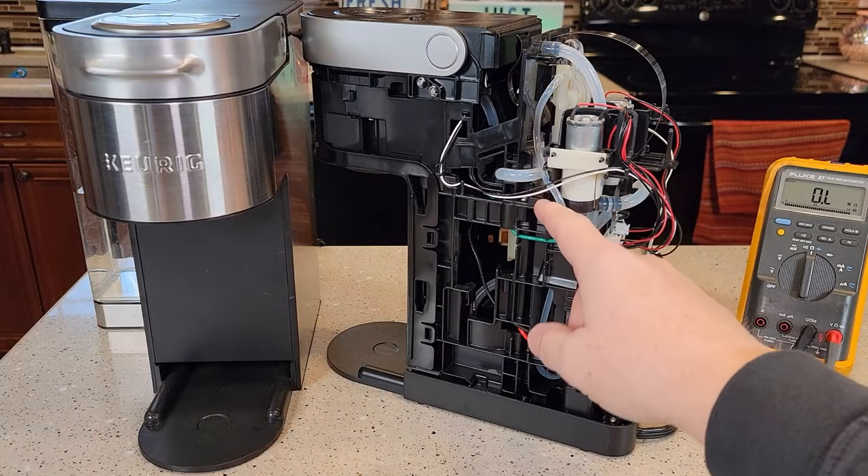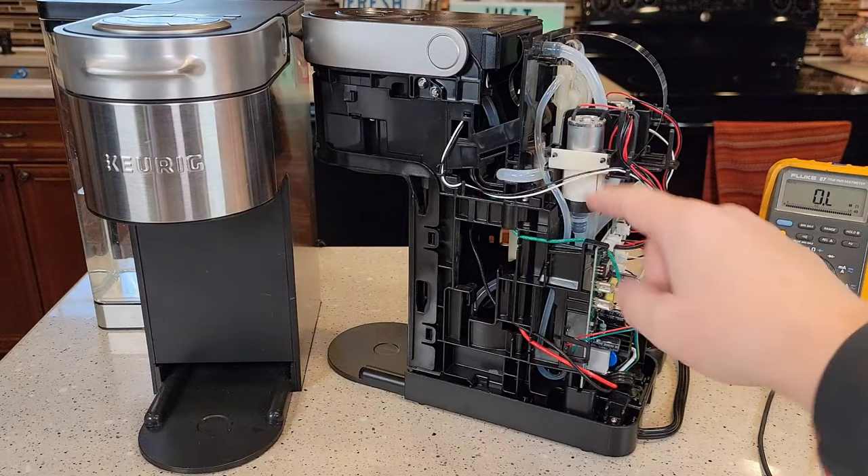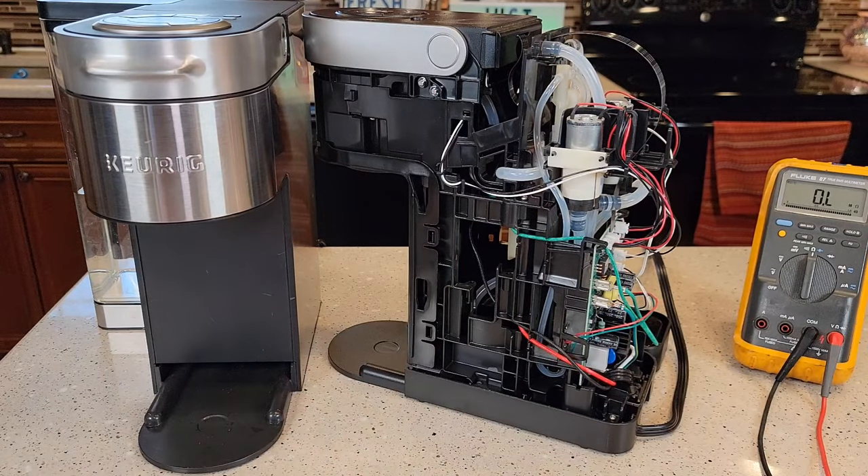I've got a video on the Keurig K Supreme — that was the K Supreme before the Plus — where I show people how to open it up and reset the thermostat. This Plus has the exact same thermostat and heating element in there.